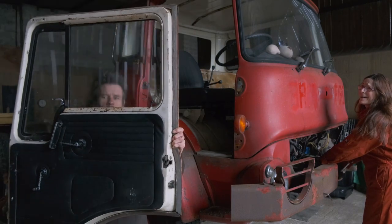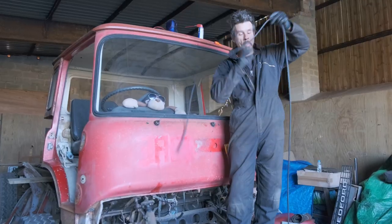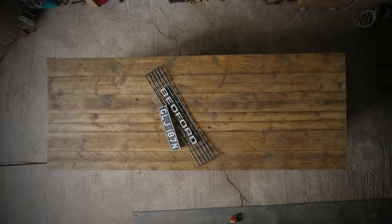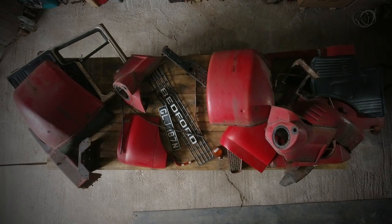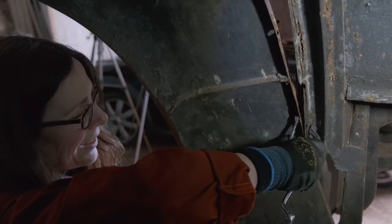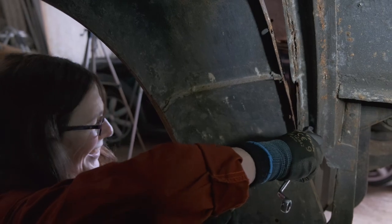All the windows and the trims, every last nut and bolt — even the old fire stickers — it made quite the rusty pile on our workbench. And it was apparent from the start that this was going to be a steep learning curve for, well, one of us at least. Lefty loosey, righty tighty. We had a giggle.